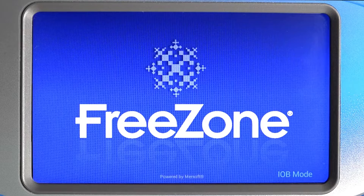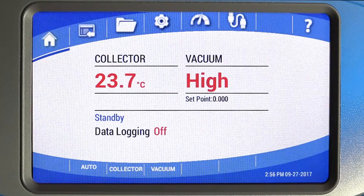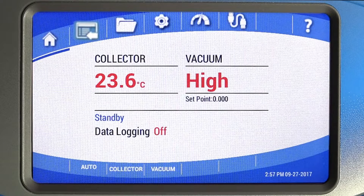Most general operations and system monitoring can be done from the home screen. The icons across the top are: Home, Programs, Data Logging, and Settings.